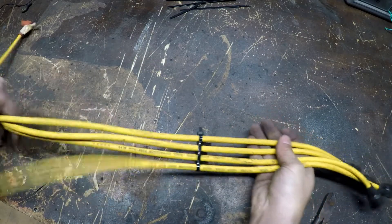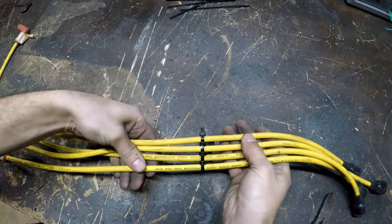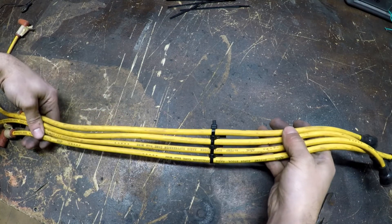There you have it — your wires are all nice and out of the way, and they look a lot better on your car. The best part is you can get zip ties in any color you want, so you can match your paint job, your engine, whatever you want. Thanks for watching, guys!